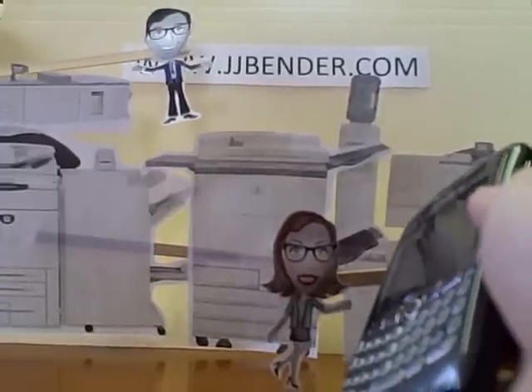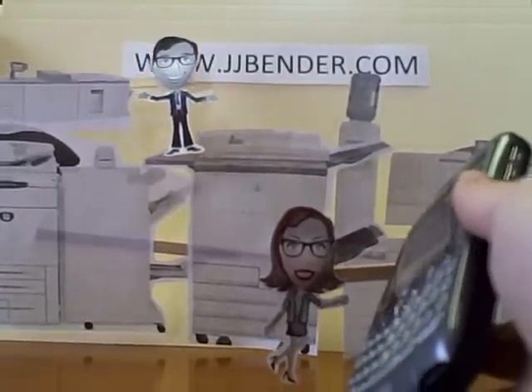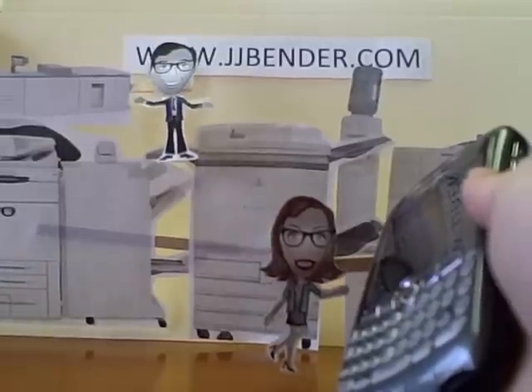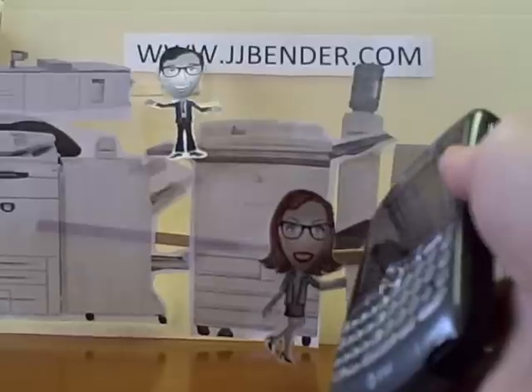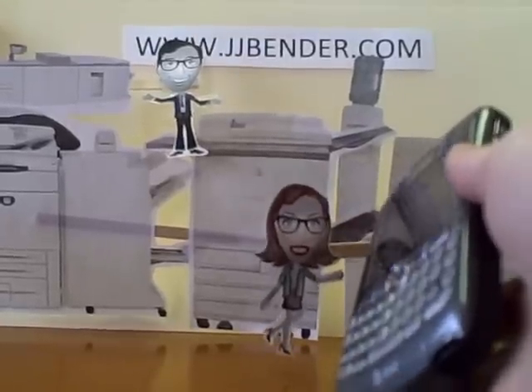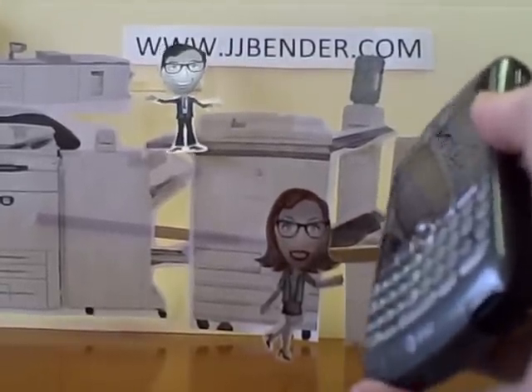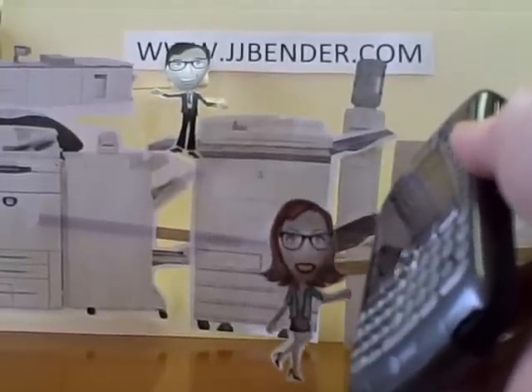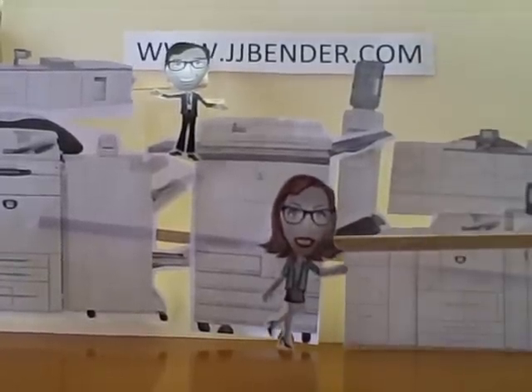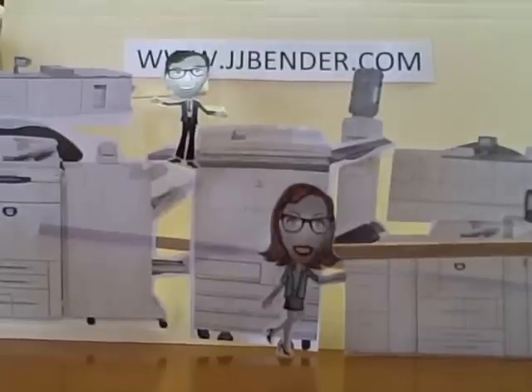Hi, J.J. Bender. This is J.J. Bender. We want a used HP Indigo 5000. No problem. Do you currently have any used equipment you need to get rid of? Oh, yes we do. Well, at J.J. Bender you can trade in your outdated DocuColor equipment for an HP Indigo 5000. That sounds perfect. We'll take it. Fantastic. Have a good day.